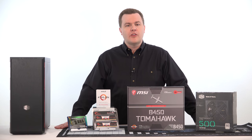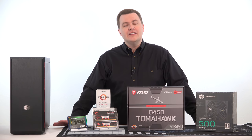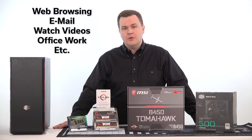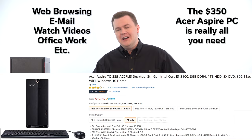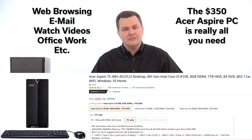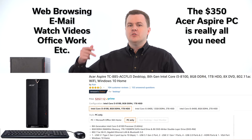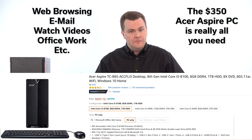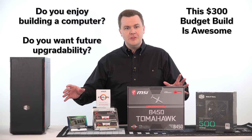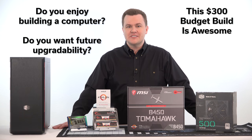If you're getting a computer for a family member who just needs to browse the web, check email, and watch YouTube videos, go buy the $350 Acer Aspire. It works out of the box, comes with keyboard, mouse, Wi-Fi adapter, and Windows already installed — plug it in, turn it on, and you're ready to go. But if you enjoy building a computer and want future upgradability options, this is an interesting choice.